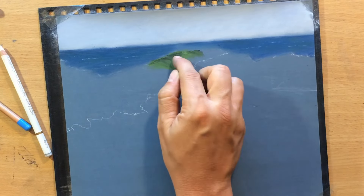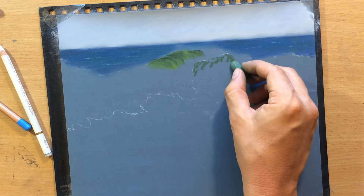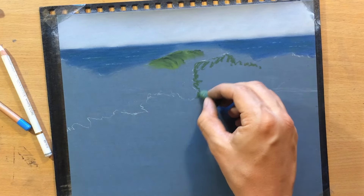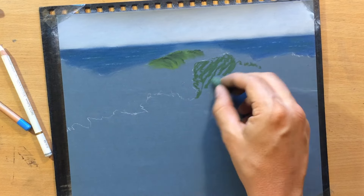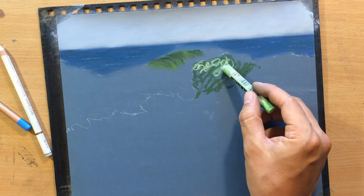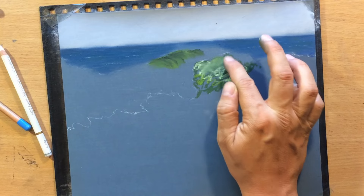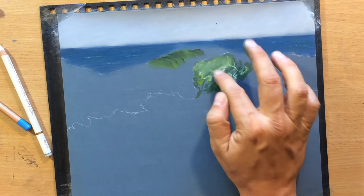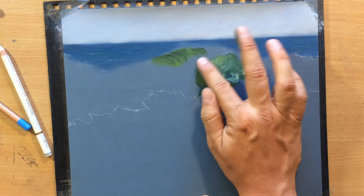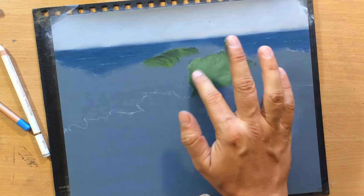Most of the blending will be done with my fingers because fingers are great blending tools especially when working with pastels. Here on the lower side or the underside of that wave that is spilling over we're going to have some darker greens, but I'm also going to have some lighter greens near the top where the wave is kind of thinner and more translucent. So I'm going to blend that in nicely to create a softer transition between that lighter area and the darker area at the bottom.